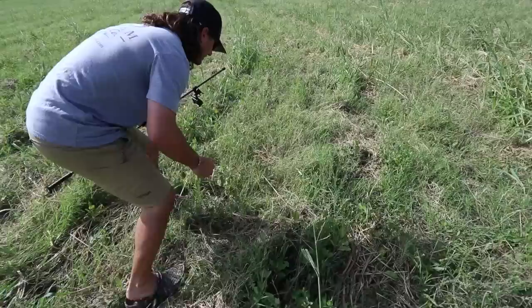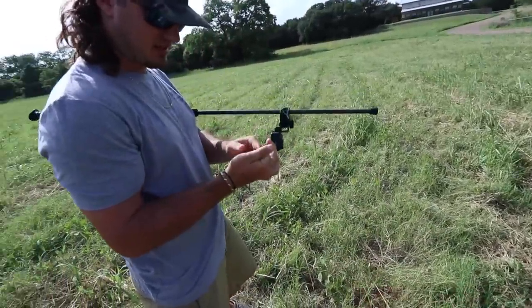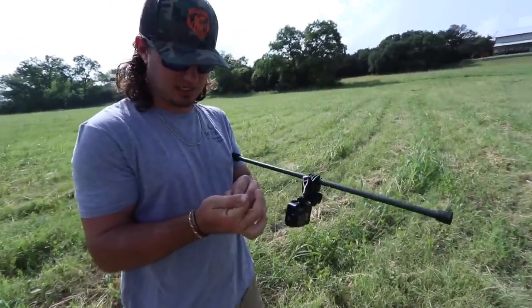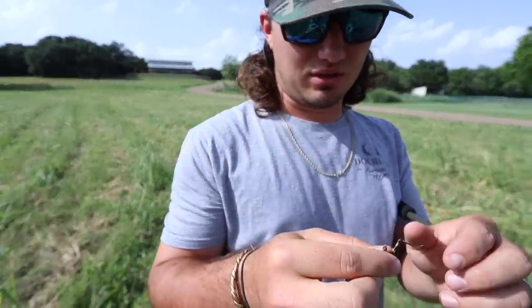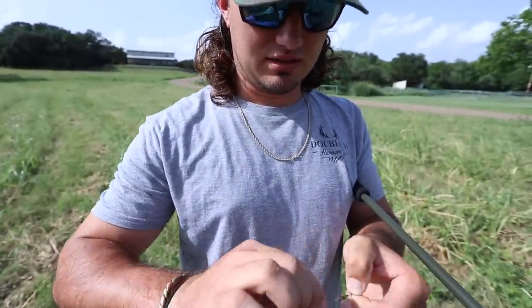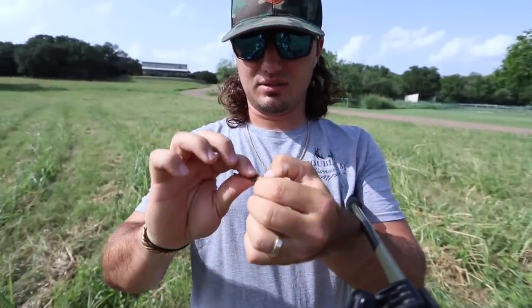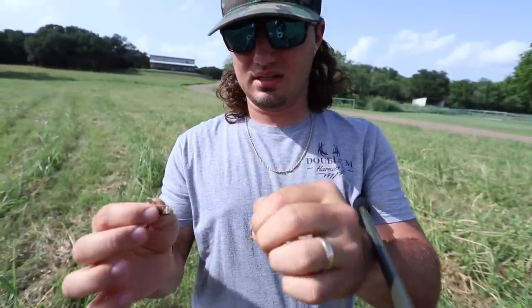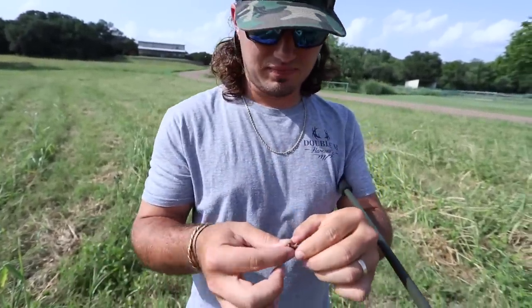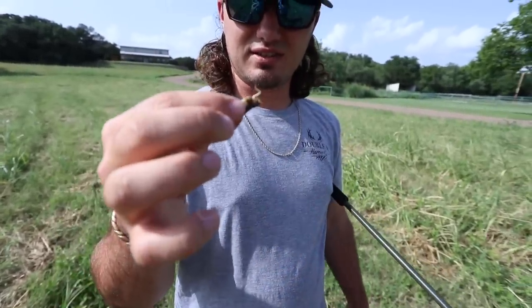Got him — split him in half. This is what I'm talking about, guys. See those little hooks on his legs? Just pull those legs off. Then twist the head and all the guts come out with it, just like that. And that's the good stuff right there.